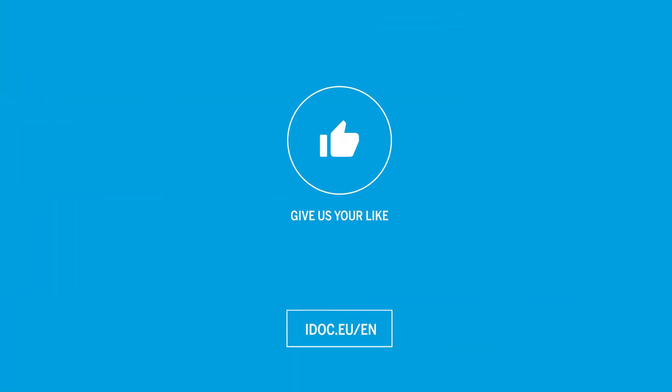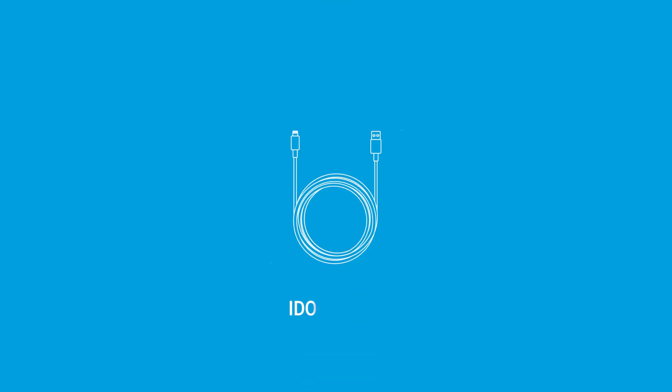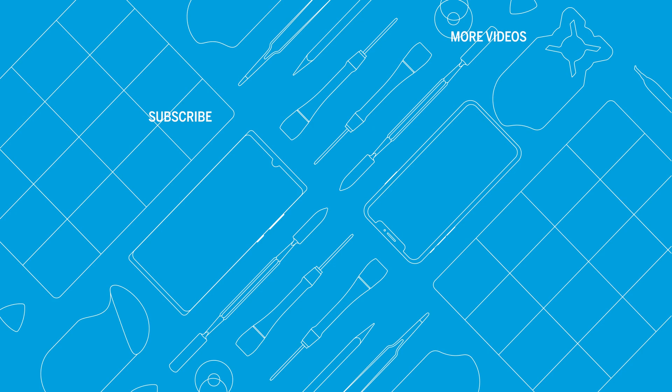You made it! Your A33 now shines in new glory. If this tutorial helped you, give us a thumbs up and subscribe to our channel. See you next time! You can find high quality tools, spare parts and accessories in our store — iDoc, everything for your smartphone. Find more helpful videos here. See you next time!